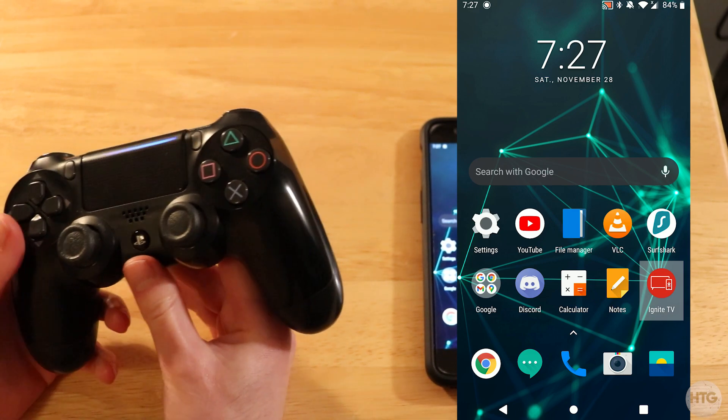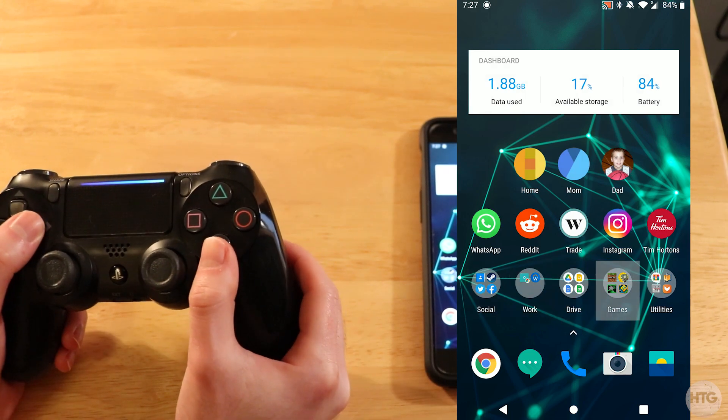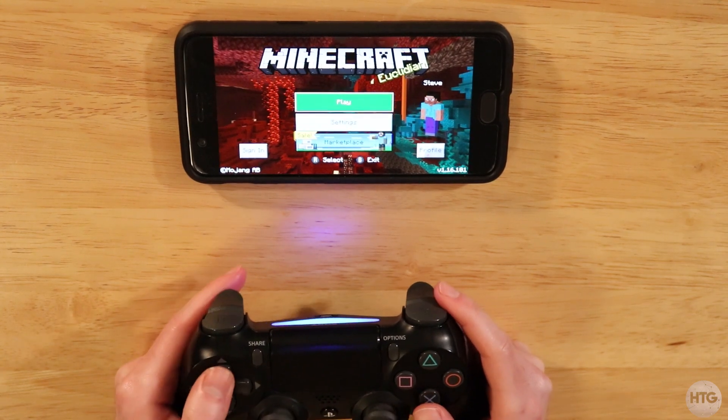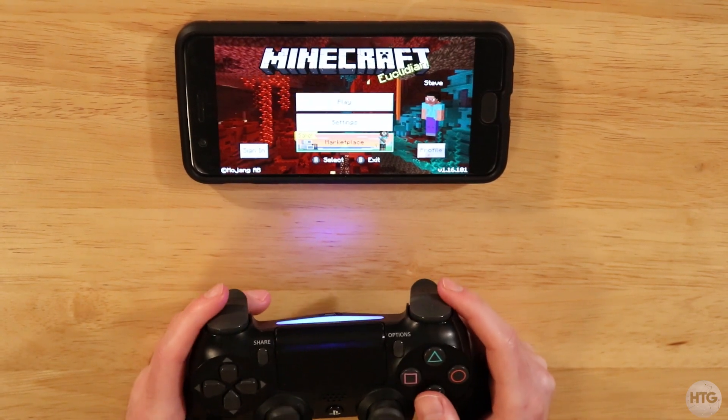In this case I'm going to test out the controller in Minecraft. So I'm in Minecraft now and I can move around the menu with the D-pad or the left stick.